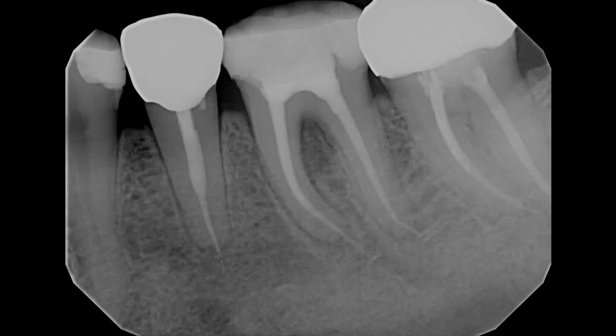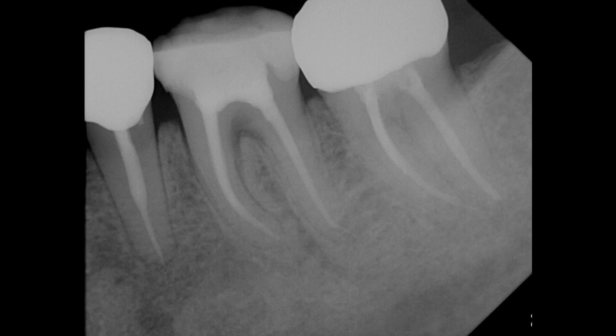Root canal therapy was carried out uneventfully. No horizontal crack lines were noted in the pulpal floor and a sealer puff was achieved on both the distal and mesial roots. On six-month follow-up we can see good bone healing around both root tips and up into the furcation of the tooth, with the new healed bone actually appearing even more dense than the native surrounding bone.